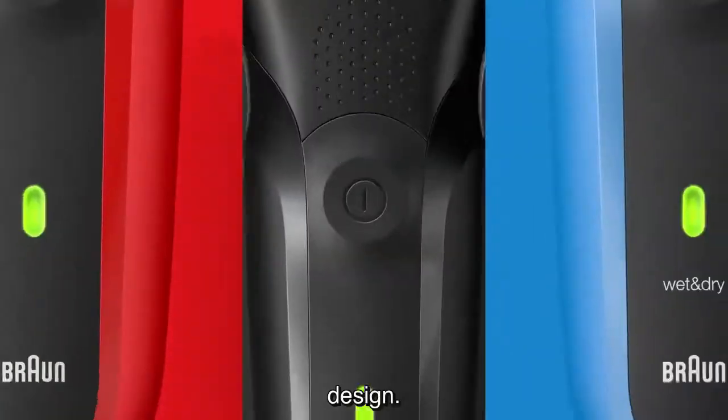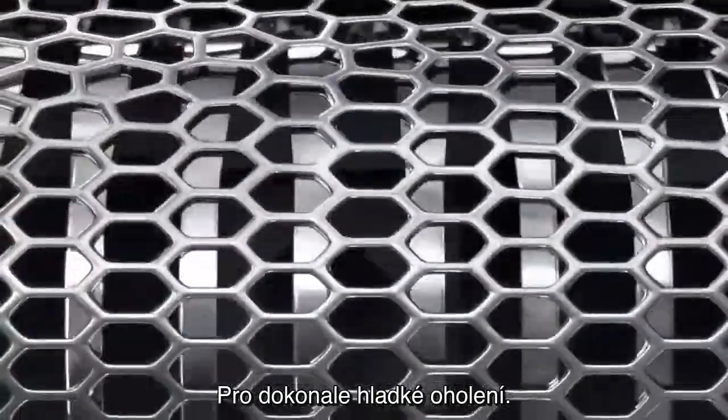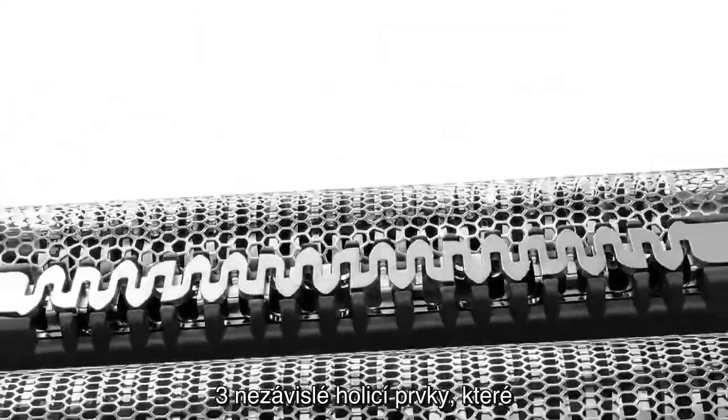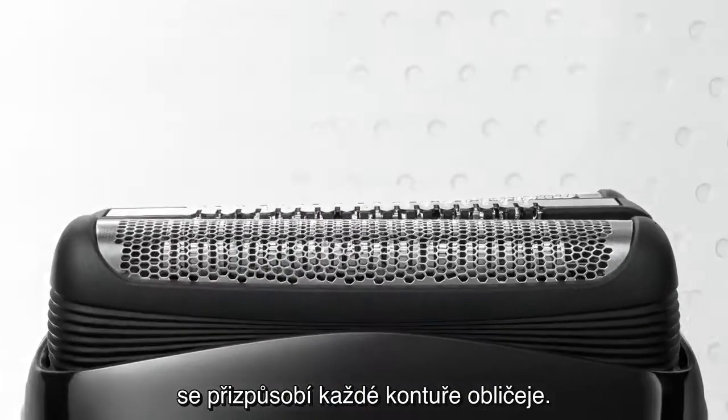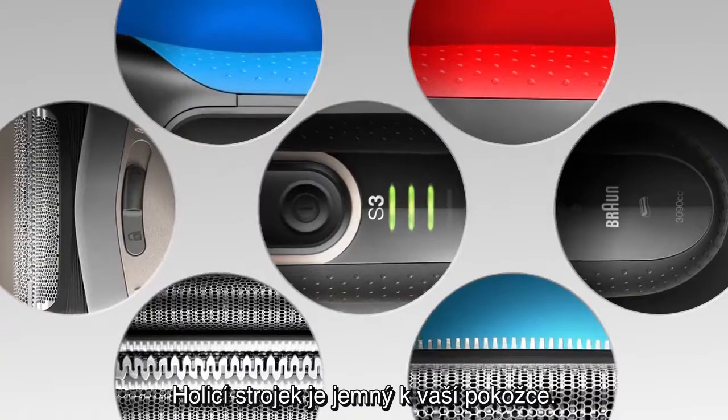Power. Design. The new Braun Series 3. For a clean and close shave. Three flexible shaving elements that adapt to every contour. Easy on your skin and in your hands. Series 3 Pro Skin. Gentle.